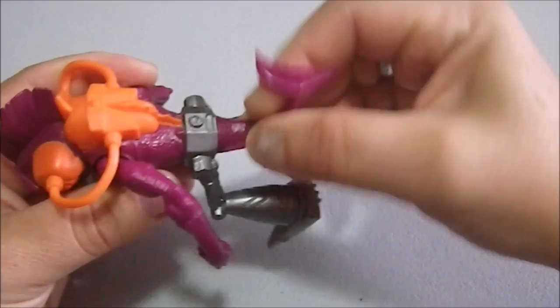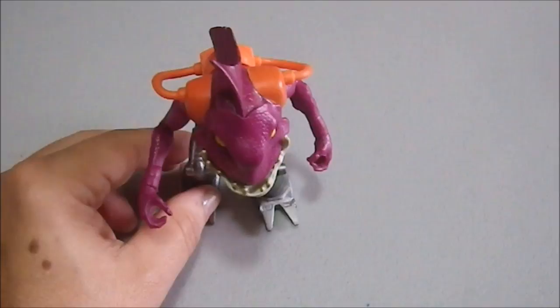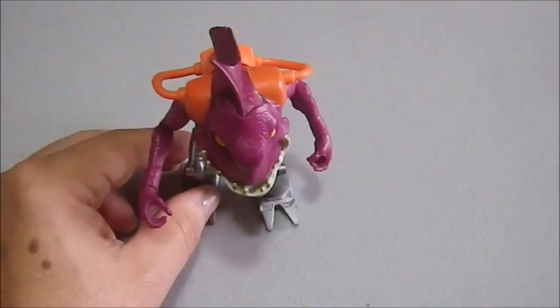So there you go folks — overall a very cool figure. It's a bit of a mystery to me, I don't know where he comes from. But yeah, cool little figure and a part of my anthropomorphic collection.